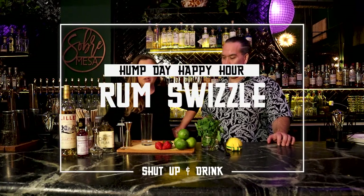I'm Ronnie, this is Sherry, and this is Shut Up and Drink. Today we are going to be making a kind of modern, fun, original take on the traditional rum swizzle. The name of this cocktail is Love Motion 510.